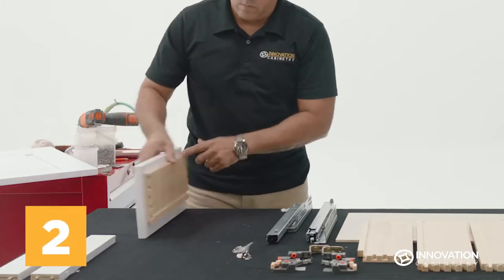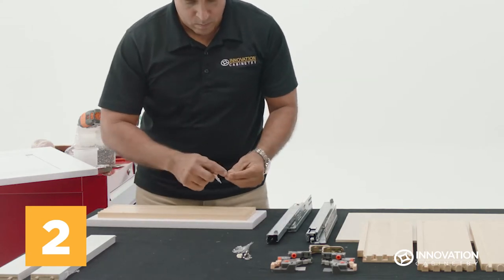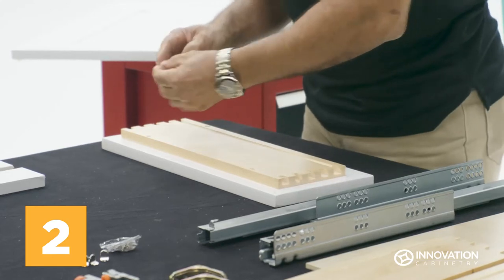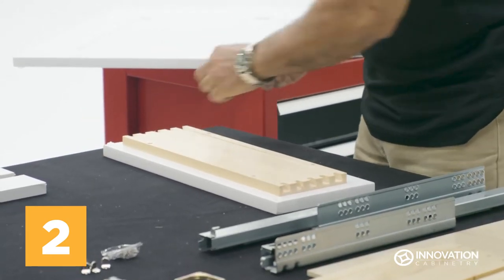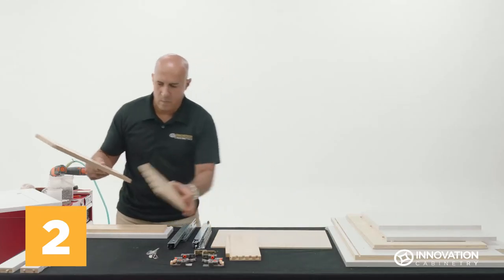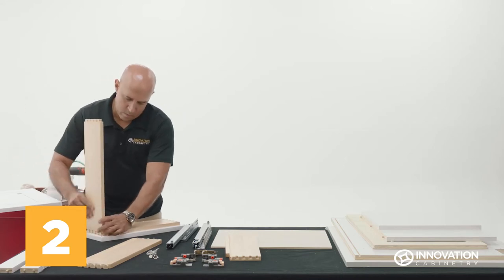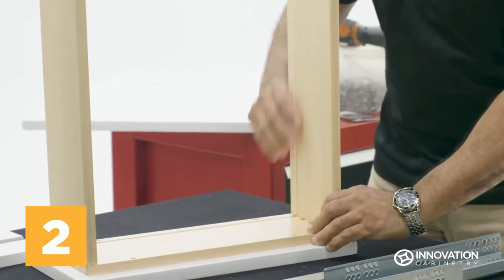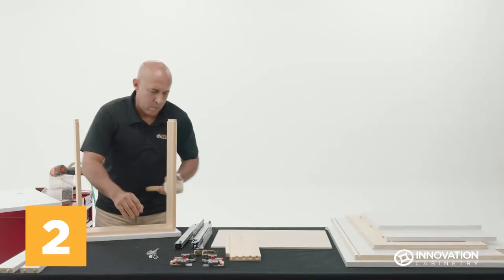Take the drawer face and position it face down on your workstation with the slotted edge closest to you, and place an adhesive pad on each of the door face's corners. Retrieve the drawer sides and use the dovetail joints to attach them to the face, slotted edge face in. Tap gently into place with a rubber mallet.